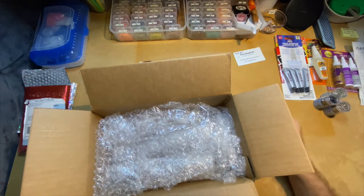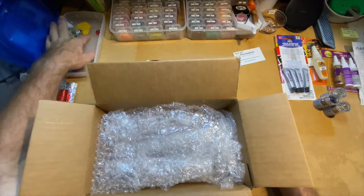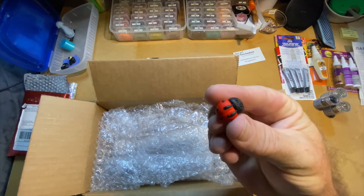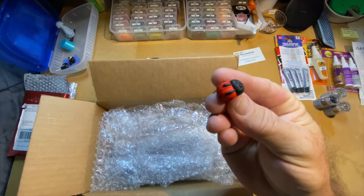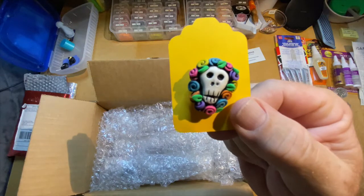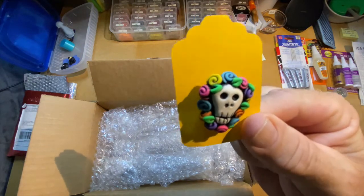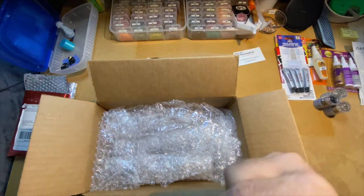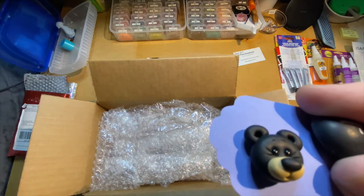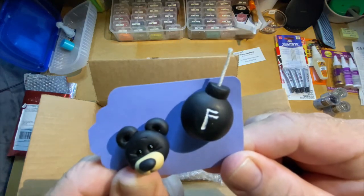On my second order I got the ladybug, a Mexican skull fiesta-style piece, the black bear, and the f-bomb. They're all cover minders.